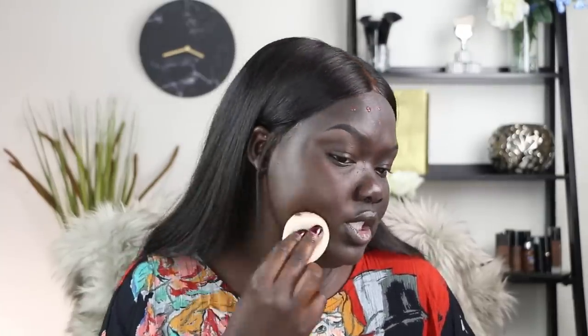It says to use the sponge damp for medium coverage and dry for full coverage. I prefer to use sponges damp, so my sponge right now is damp. That's what the foundation looks like right now — I'm getting more of a light to medium coverage, but of course that's because I'm using it damp. I'm going to go ahead and put on a little bit more to see if it's buildable.